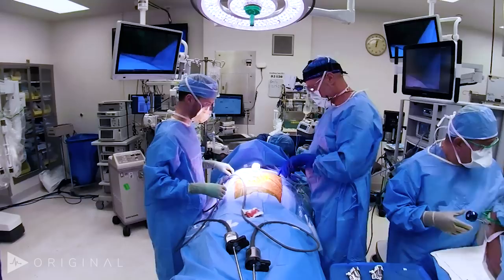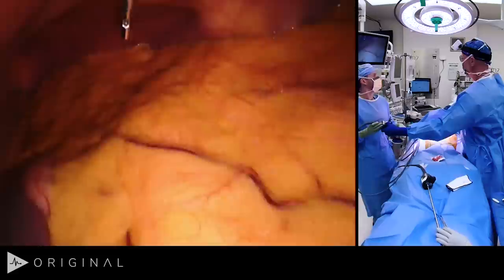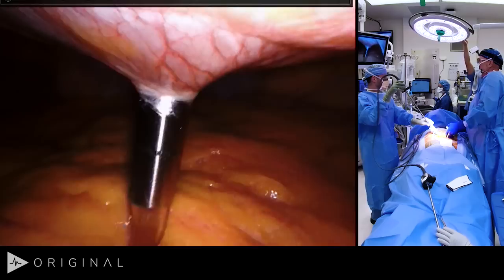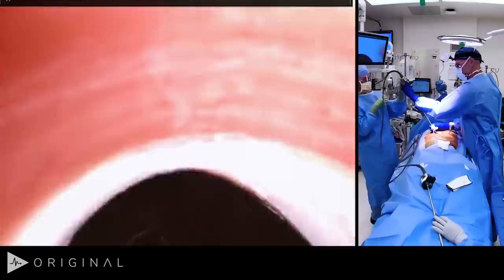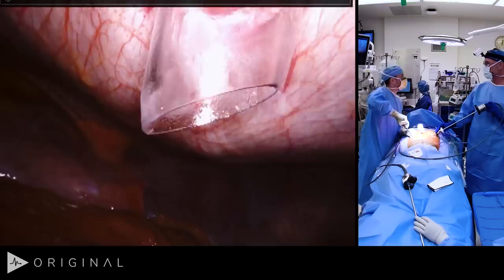We hook gas up to this port and use the 30-degree scope to first look at the Veress needle entry site — no injury to the underlying viscera. We withdraw the Veress needle and proceed. As we place these ports, we adjust the remote center: there's a thin black line and a thick black line — the thick black line is the remote center, which has to be at the fascia. My assistant puts in his 8mm port, we adjust depth, and port-hop to complete placement.